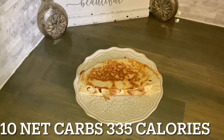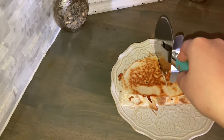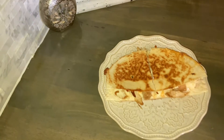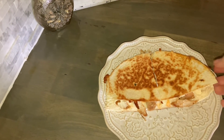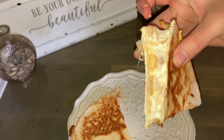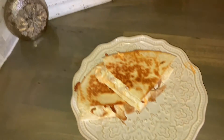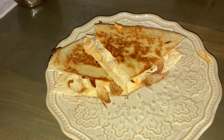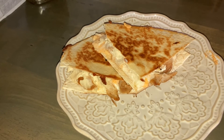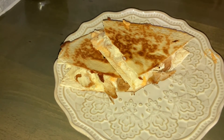This looks absolutely delicious. Let's cut it — hopefully it's cheesy. Yum, so delicious! I'm telling you guys, if you haven't tried this you are missing out. This comes out to 335 calories. I'll double check on the carbs and pop them up on the screen, but it is low carb. Let me know down in the comments if you try it out and if you like it.